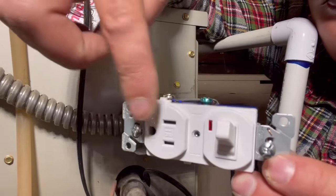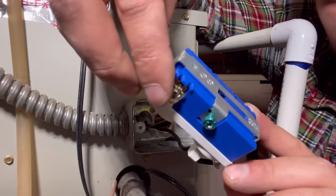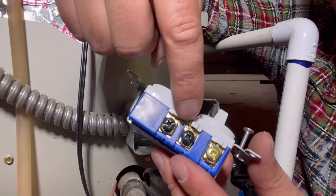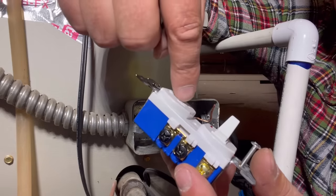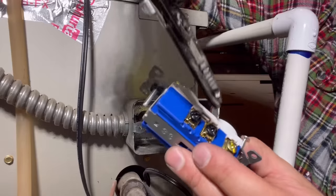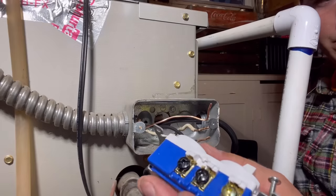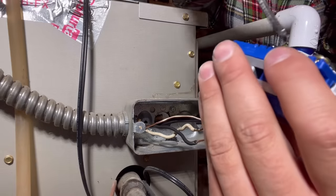This is going to be the outlet and switch that we're going to be using, and as you can see we've got our two hot leads here, a neutral there, and a neutral on the other side. This can be configured in a few different ways, but the way we're going to do it is first remove this little tab. If you leave this tab in, these two will have power simultaneously, and that's what we want to avoid — we want the switch to control the outlet so we can turn off the furnace anytime we want. Grab a pair of pliers or your wire strippers and just bend it back and forth and it will snap off.